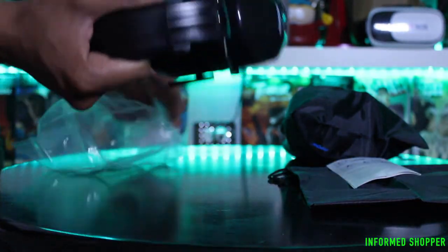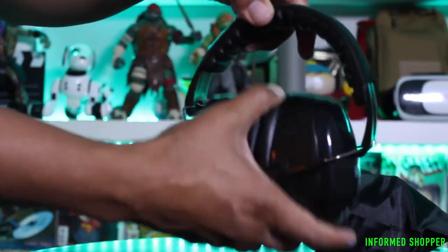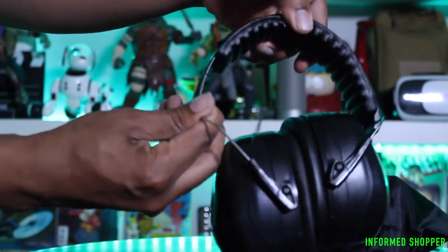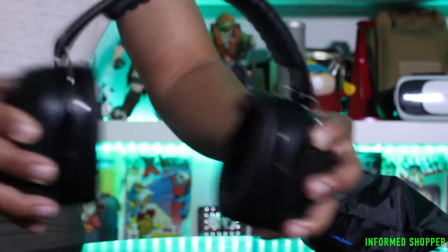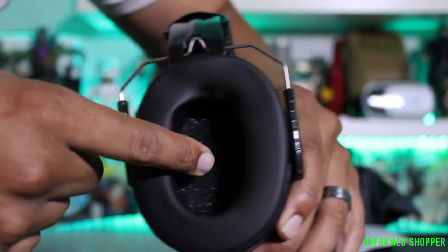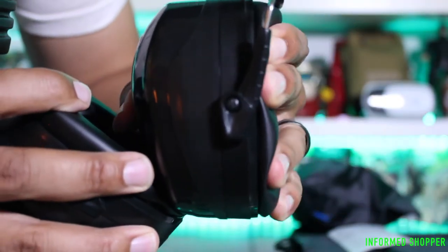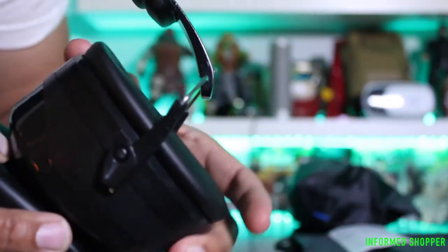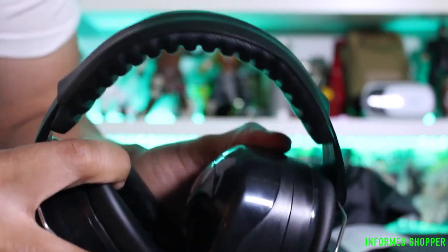Now that we have them out of the packaging, let's go over them. As you can see, they go up and down, the headband rotates side to side, and they're expandable. The headband is pretty soft — there's foam underneath this plastic vinyl material and foam inside the ear cups. The earmuffs will do a complete 360 if they're expanded far enough, and they expand at the steel wire.